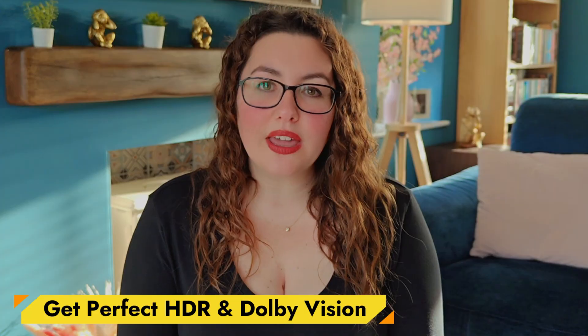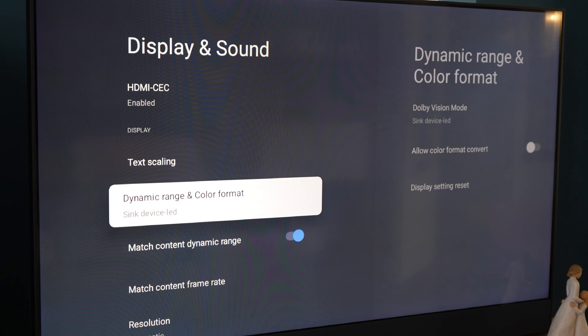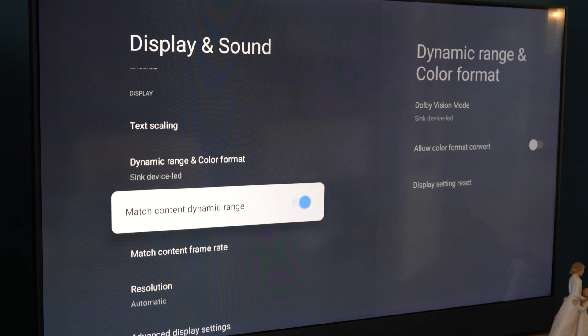Next, let's lock in your HDR settings. Still in Display and Sound, open Dynamic Range and Colour Format. Depending on your On version, you may see different menus — some On builds hide this option entirely. That's because Google TV automatically negotiates the best HDR format for you, so don't worry if you don't see it. Most importantly, make sure Match Content Dynamic Range is turned on. This ensures that SDR stays SDR and HDR or Dolby Vision titles switch automatically.